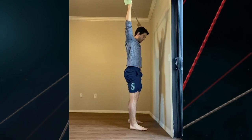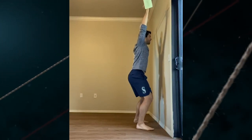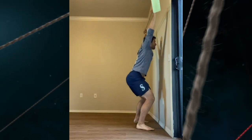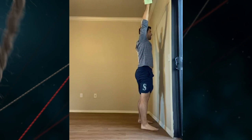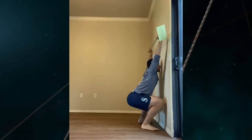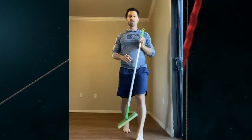If you can do that successfully, take a half step forward and see if you can do it there. If you can do that, take a half step forward and do it there. See how close you can get and challenge your family members.